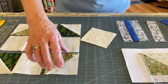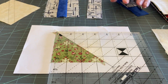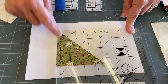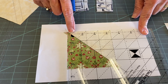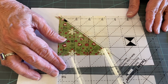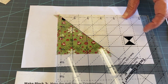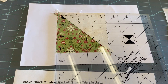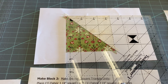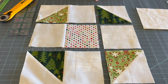Now remember when you're trimming — we cut our square a little larger, so now we want to trim it and we're using our trusty Tucker Trimmer One. We're trimming a half square triangle, so your half circle is at the top and you're moving the center line right on your seam. Make sure you've got just a little bit on each side, then trim two sides, flip it around and trim the other two. Do that for all of your half square triangles and you've got all your pieces exactly three and a half inches.